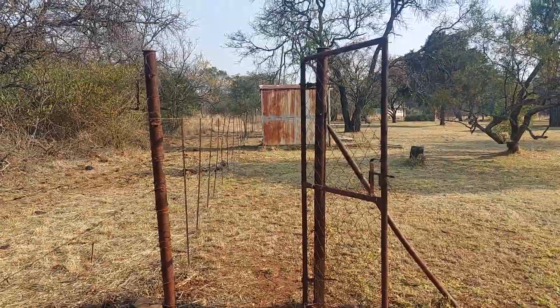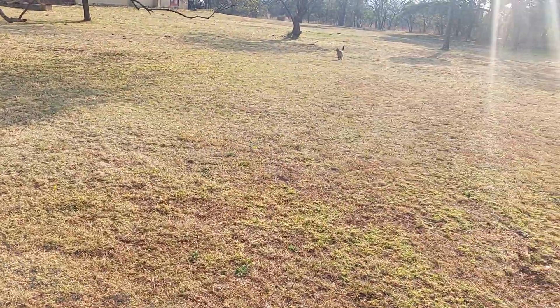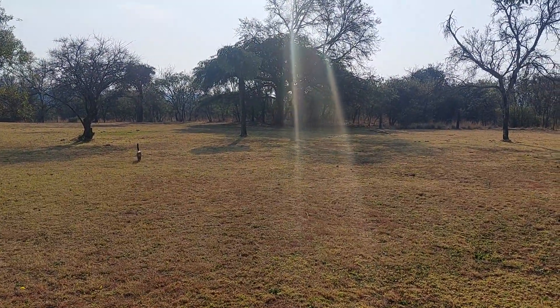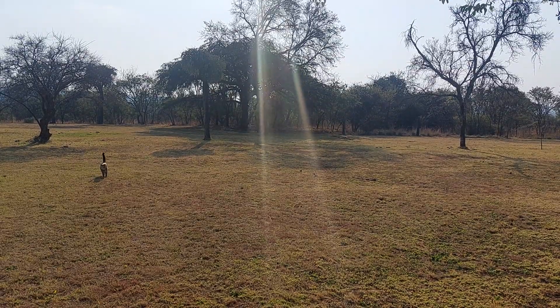There used to be a gate over here that went all the way basically to the corner of that tree — I don't think you'll be able to see it on the video.